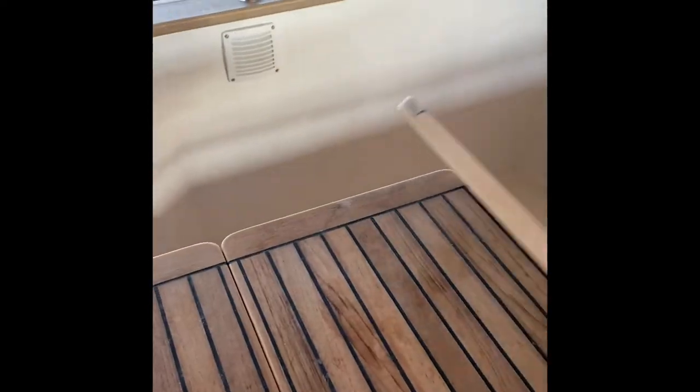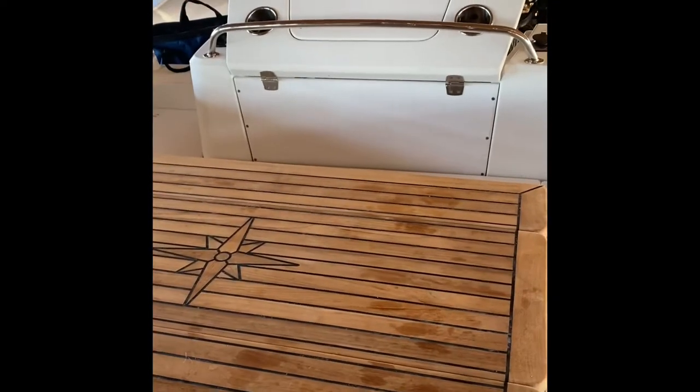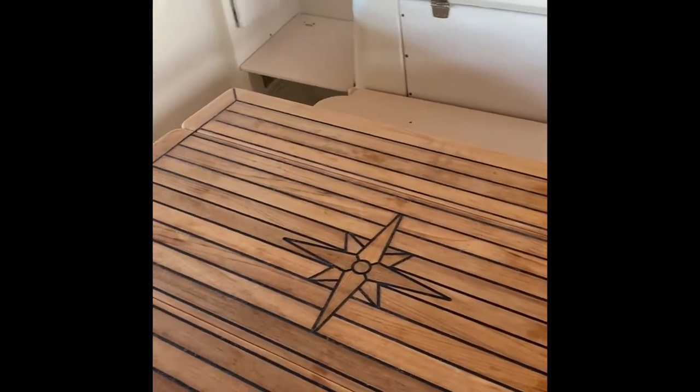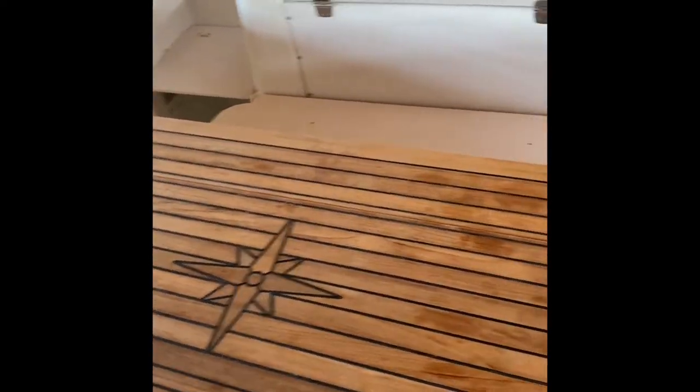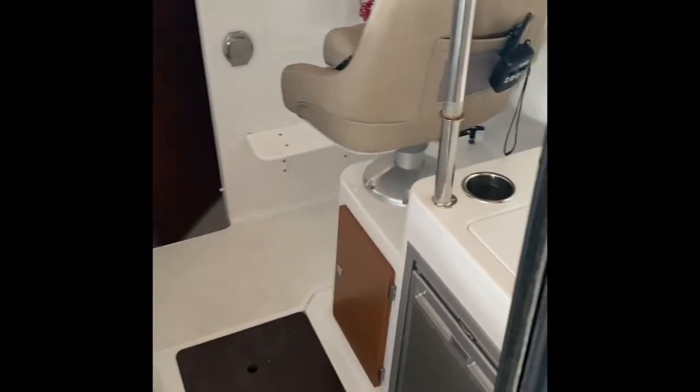We actually got an adjustable pedestal down here, so you can lower it — and once it's lowered it's actually the same height as these benches. Conceivably you could have just a big sun area back here. We never did that because we ended up just eating at it all the time. Here's the cockpit — this is a great part of what we loved.